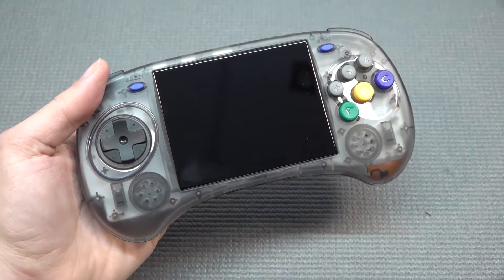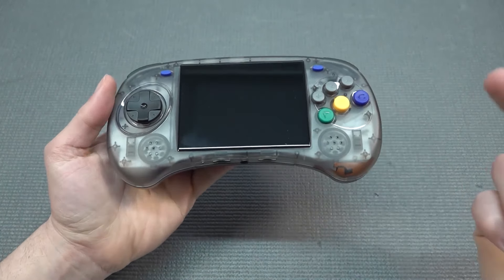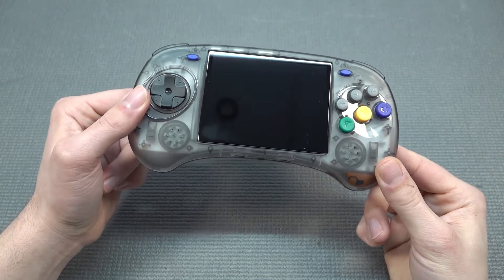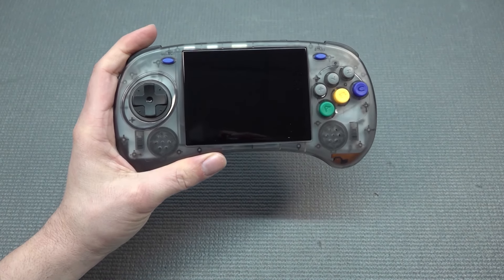Holding this thing in my hand, it comes with a very nice weight to it — not to the point that it's going to be way too heavy, but it does have a very nice feel. It's a quality feel; it's not a lightweight — not like the Chinese junk I've seen before. When it comes to the form factor of the device, it's absolutely comfortable and I just really love it.